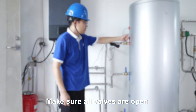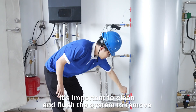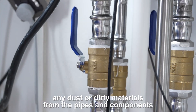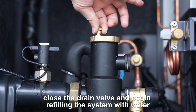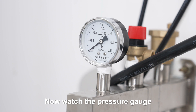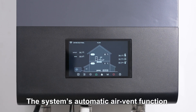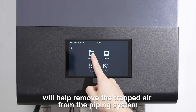Make sure all valves are open. During the first installation, it's important to clean and flush the system to remove any dust or dirty materials from the pipes and components. After the initial flush, close the drain valve and begin refilling the system with water. Watch the pressure gauge and close the fill valve once the system pressure reaches 1.1 to 1.5 bars. The system's automatic air vent function will help remove any trapped air from the piping system.